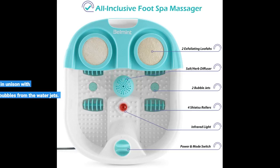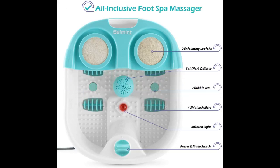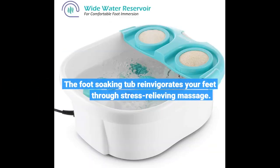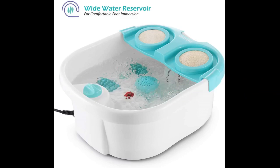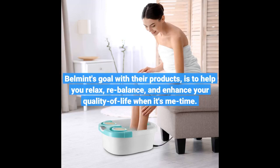The Shiatsu Roller Wheels works in unison with the bubbles from the water jets. The foot-soaking tub reinvigorates your feet through stress-relieving massage. Belmont's goal with their products is to help you relax, rebalance, and enhance your quality of life when it's me time.